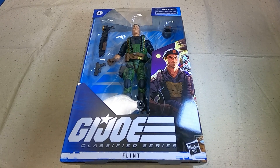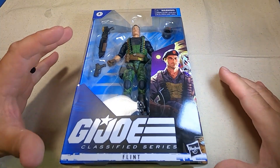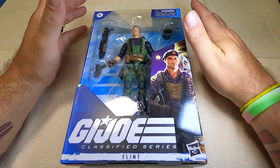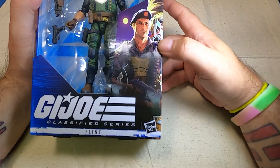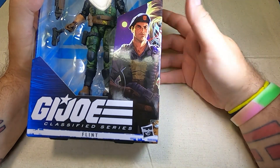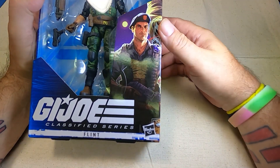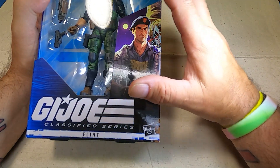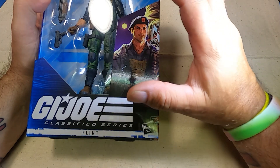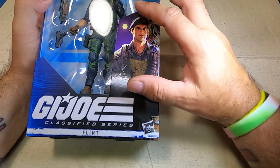Yo Joe! Okay, here we go folks — Flint. Let's take a look at the packaging first. Pretty solid artwork, could be a little bit better. That's the one thing about the Classified figure series — the packaging differs from character to character.